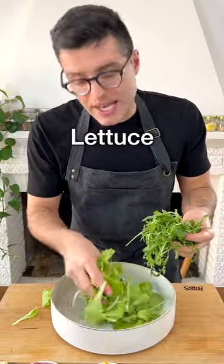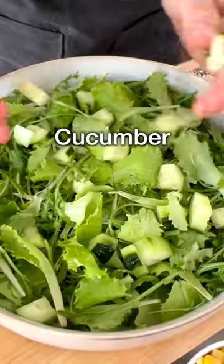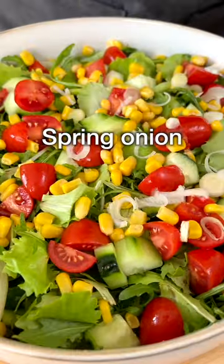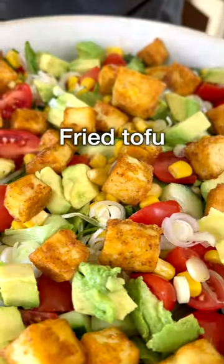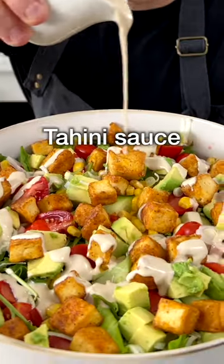Then to a large bowl, add lettuce and fresh arugula, chopped cucumber, halved cherry tomatoes, canned corn, and finely chopped spring onions. Then just before serving, add diced avocado, pan-fried tofu, and a generous amount of delicious tahini sauce.